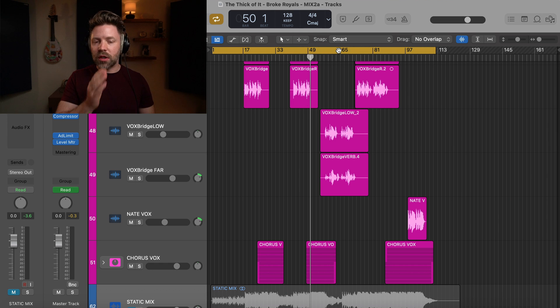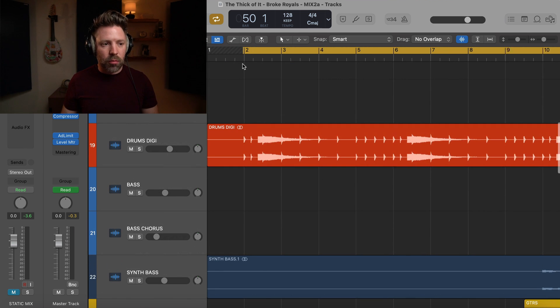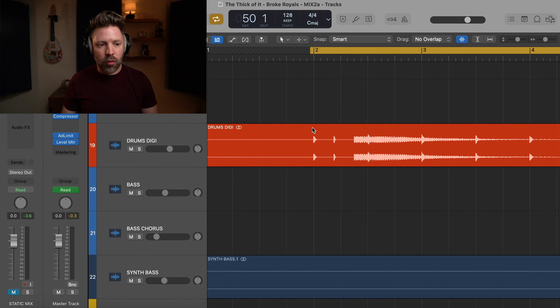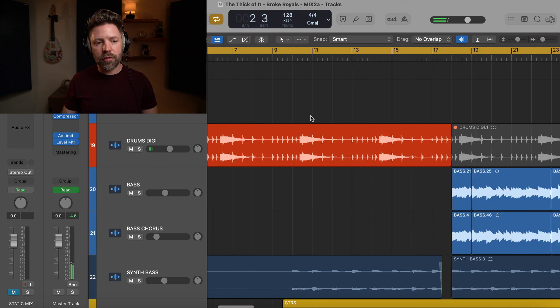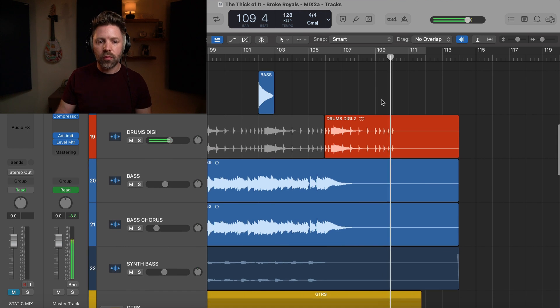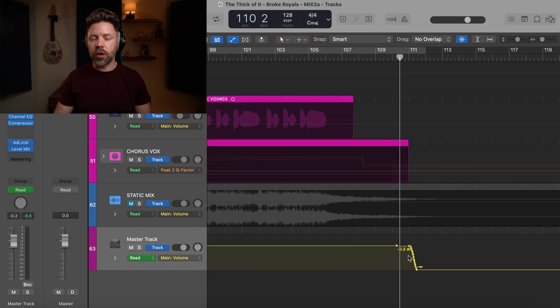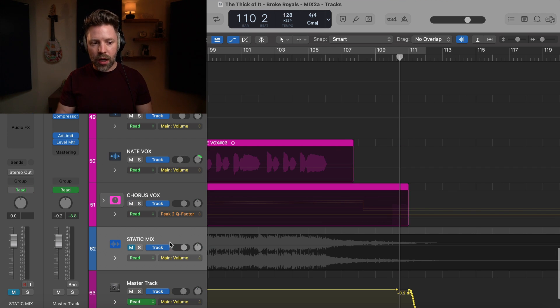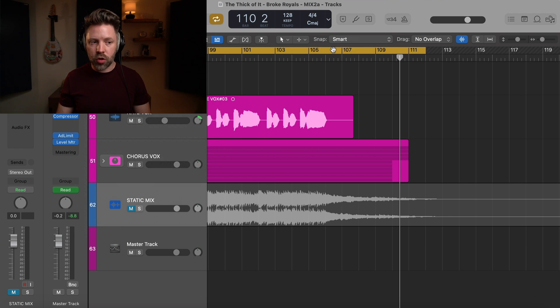The first thing you need to do is set your cycle region to the actual start and end of the song. Find just a little bit before the first hit — for me, just a little before bar two — enough so we're not cutting anything off. At the end, listen through and make sure everything has enough time to ring out. You may also want to use your master track to automate a fade out. If you aren't seeing your master track, it's Command Shift M to hide or show it.